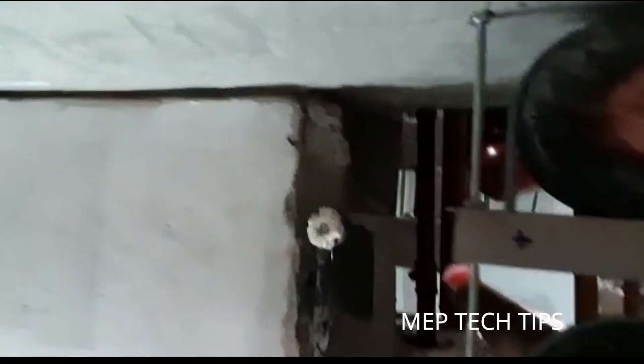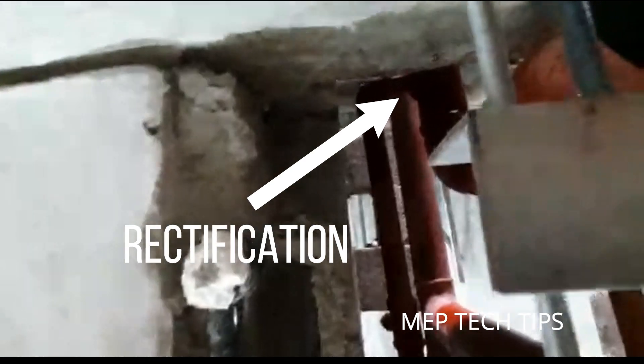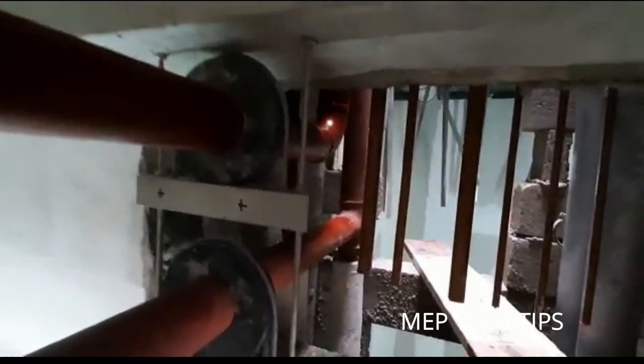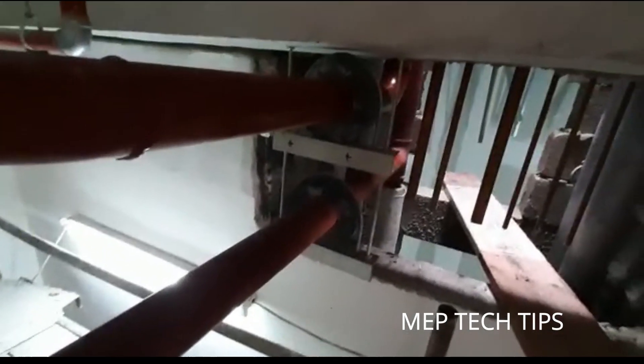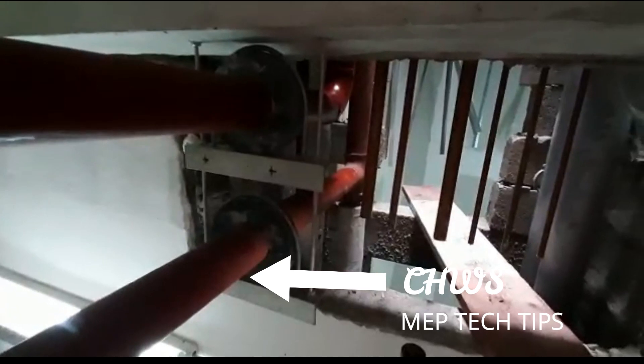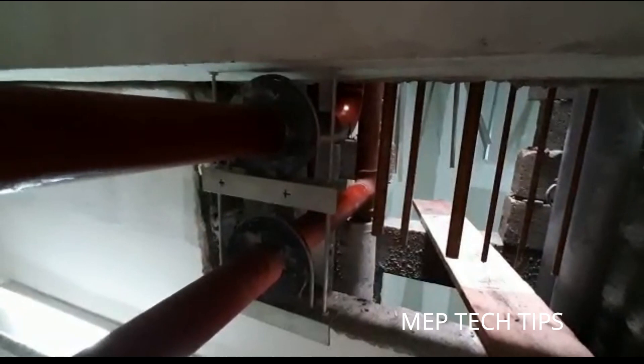The tapping has now been taken from the vertical pipe, as you can see here. This is the rectification done to avoid elbow tapping in the chilled water riser. As you know, the top pipe is chilled water return and the bottom pipe is chilled water supply. Those who have not viewed the first video can check it via the I-button.